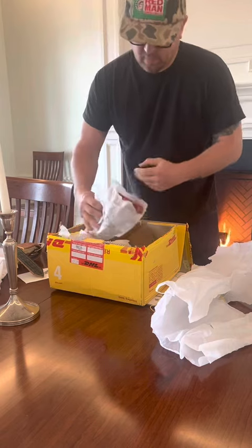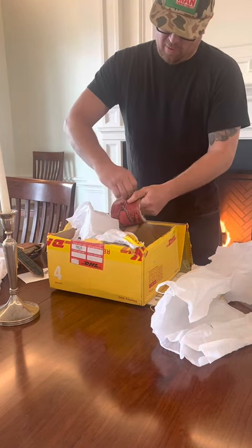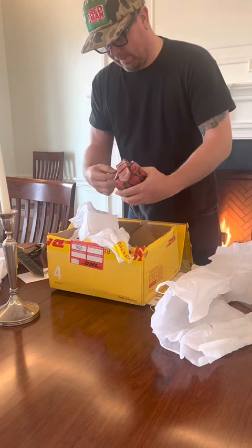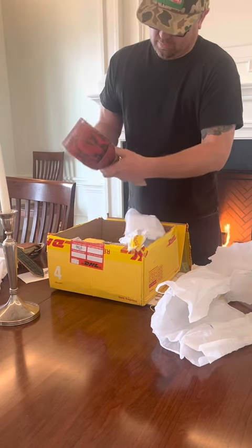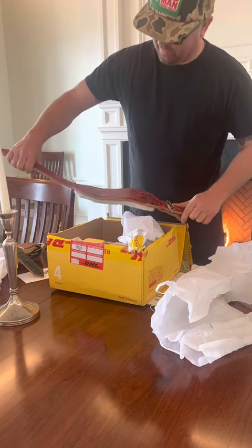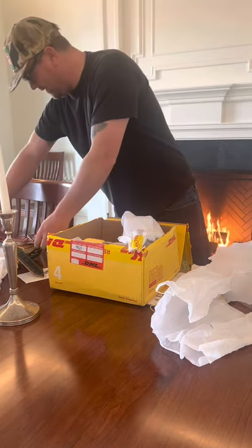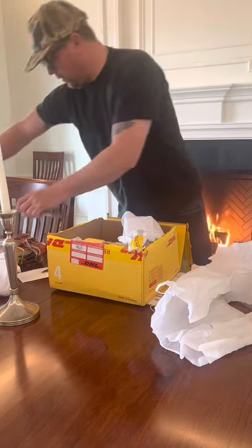The boa constrictor — look at that collar, beautiful red collar. I've got some red dogs out here and I'm sure they're gonna look fantastic in this. So far, I mean, come on — beautiful, beautiful collars.